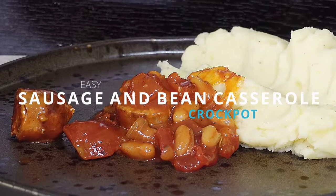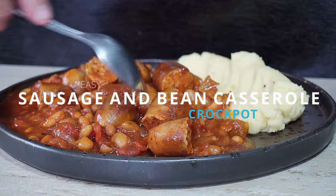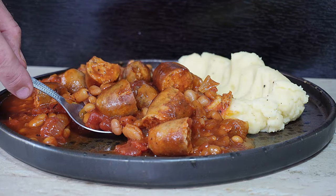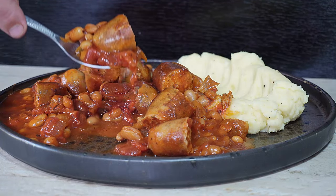Hearty sausage and bean casserole slow cooked in the crock pot — easy, dump it, leave it, and it's cooked when you get home. Hi guys, welcome to Backyard Chef, I'm Rick. Today we're going to make sausage and bean casserole in the slow cooker. This is one of those hearty meals ready for when you come home. It is really easy — let's show you how to make this.